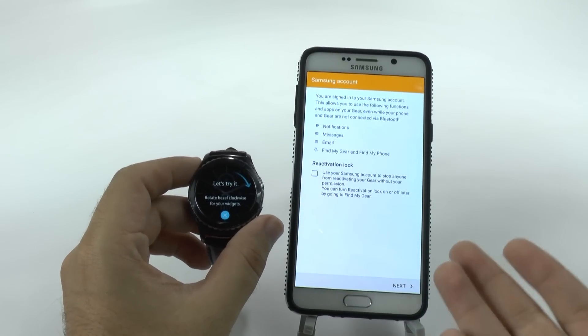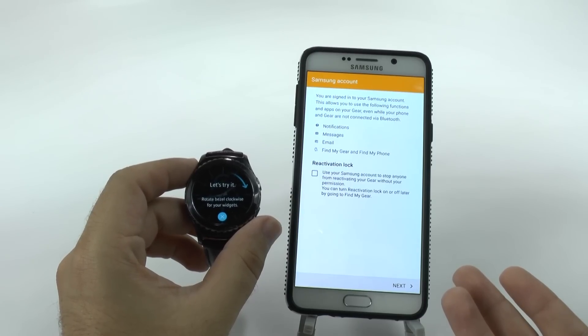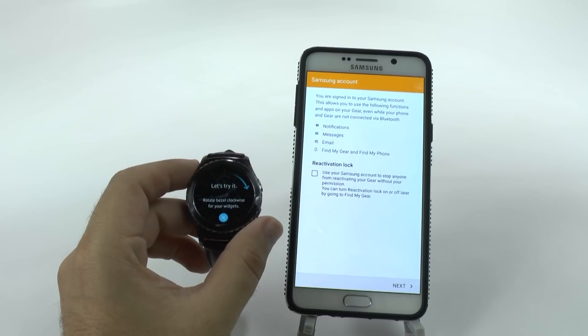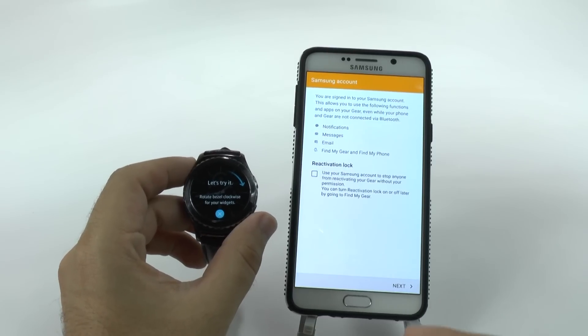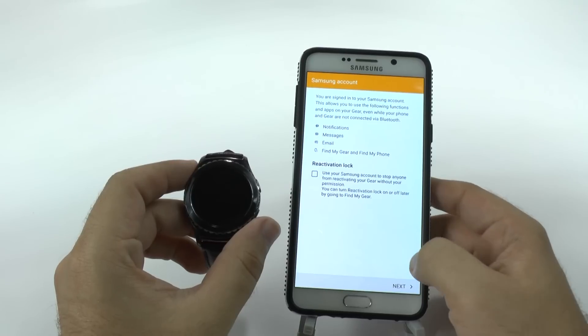You can set up a lock if you want. I just don't see the point of it personally, but it allows you to do it so that if someone were to steal your Gear watch, they couldn't activate it without your Samsung account and password.